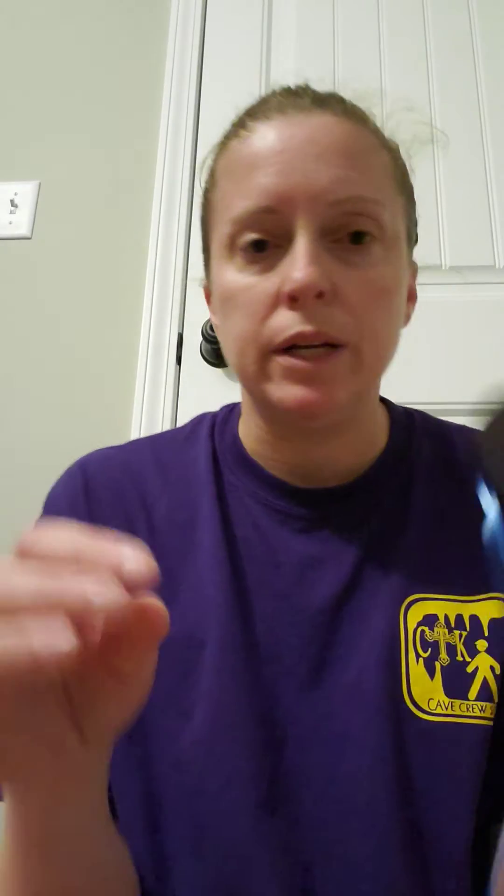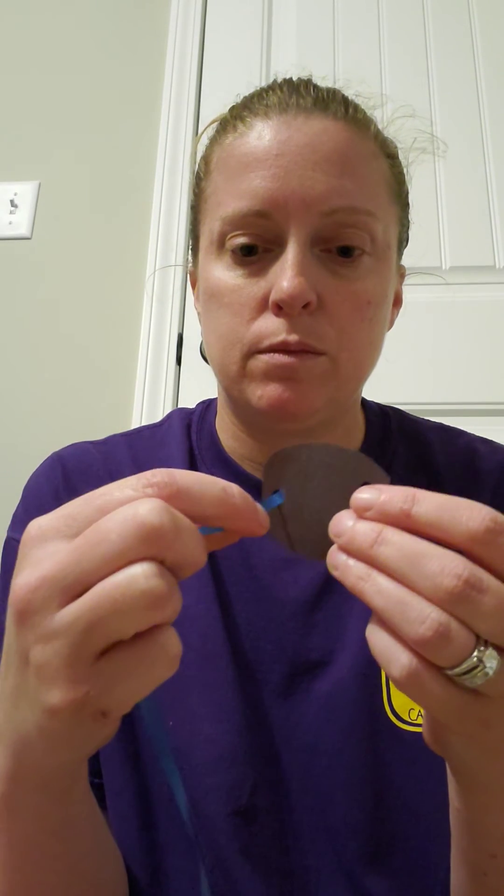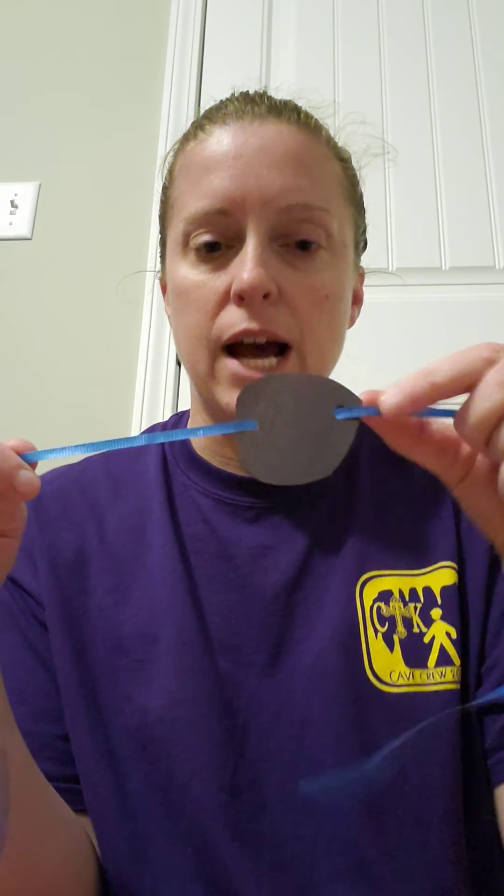Then you'll take your yarn or string, whatever you guys have at home, and put it through one hole and then go through the other hole — kind of like that. And then you will be able to tie it in the back and attach it for an eye patch. You can wear this on our pirate or princess party on Friday.